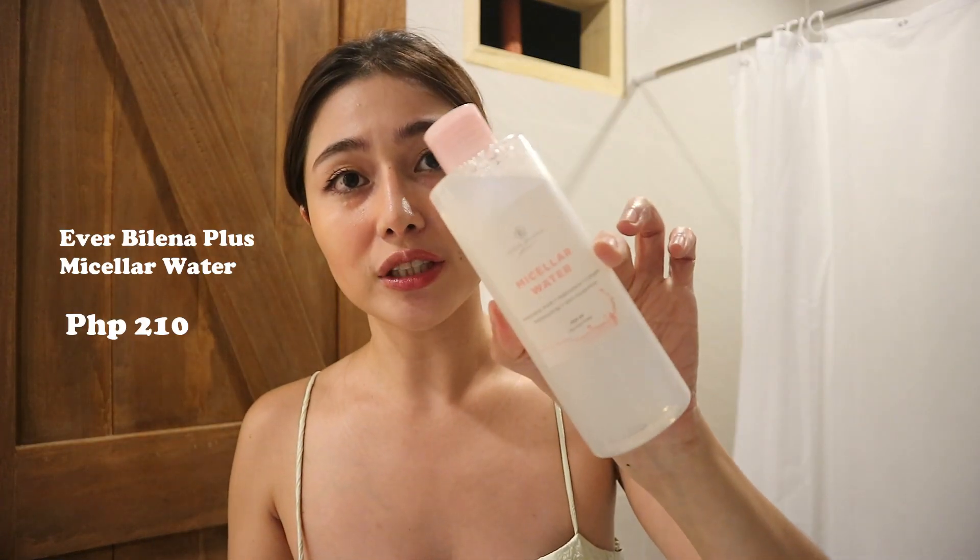I'll be removing my makeup using this Everbelena Plus Micellar Water. This is in 250ml. This is made in Korea, alcohol-free, paraben-free, carbomer-free. Very safe to use. It has hyaluronic acid, adenosine — I'm not sure of my pronunciation on that, maybe adenosine.